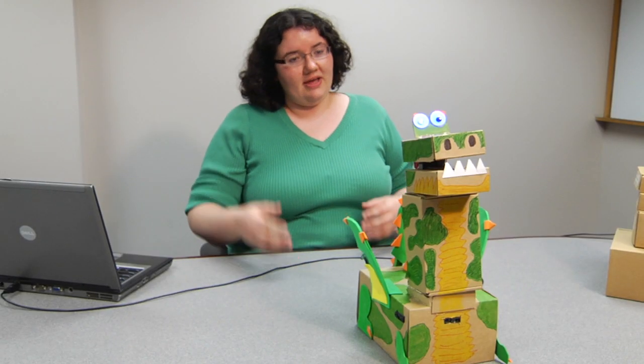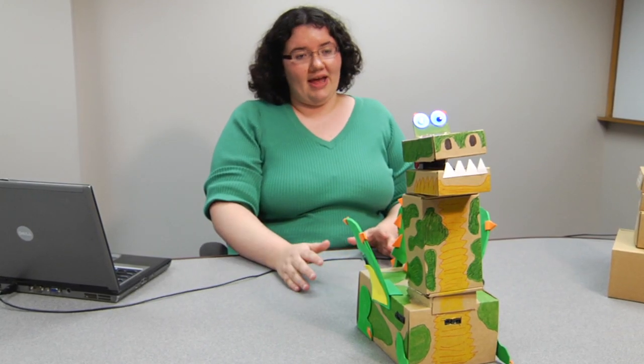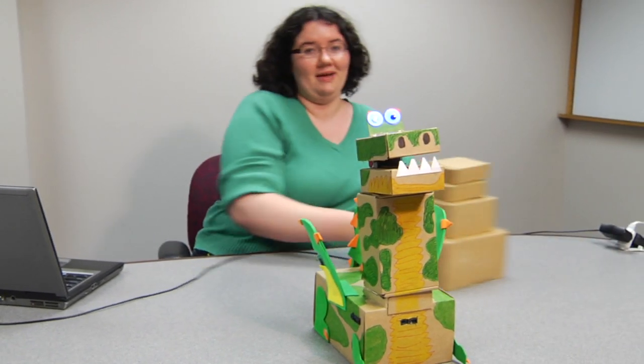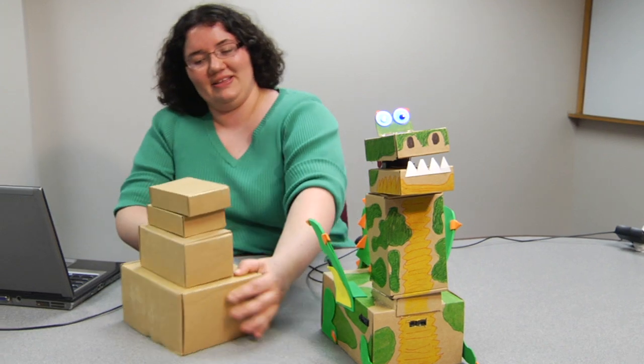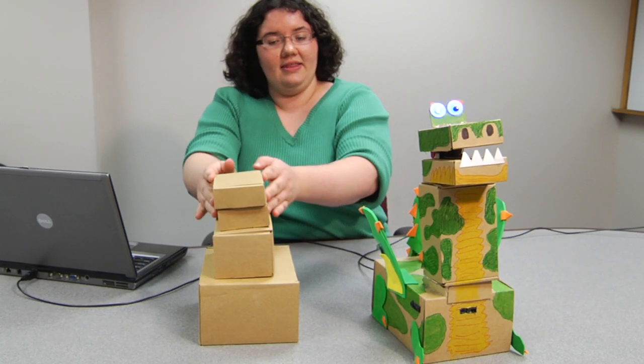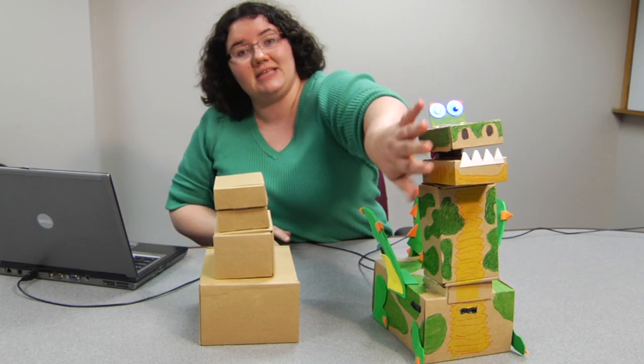Most of the materials that the main body is built out of are recycled cardboard boxes that the kit comes in. This big box is his body, and the medium box is his neck. Then the top two smaller boxes make up his head and jaw.